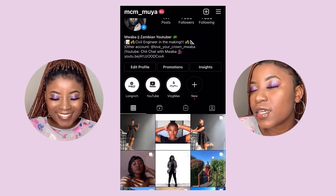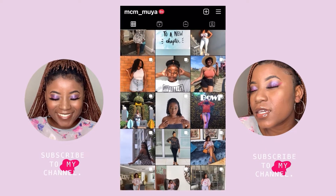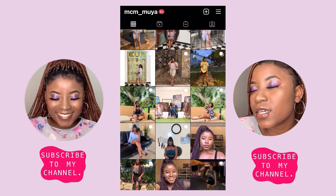If you are not following me on Instagram, make sure to do so at mcm_muya, and come back for more videos. Okay, bye for real!